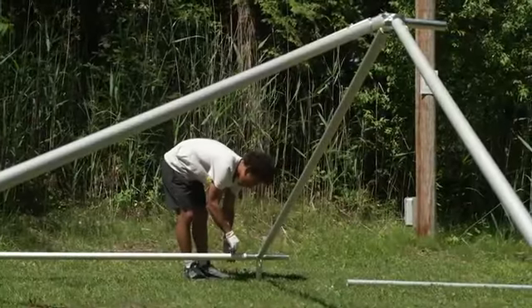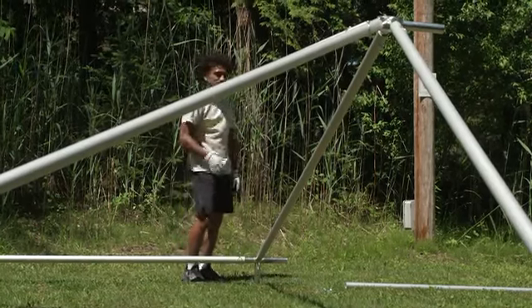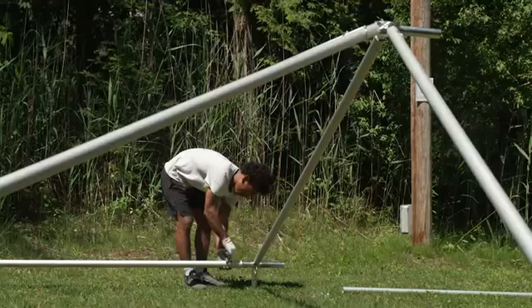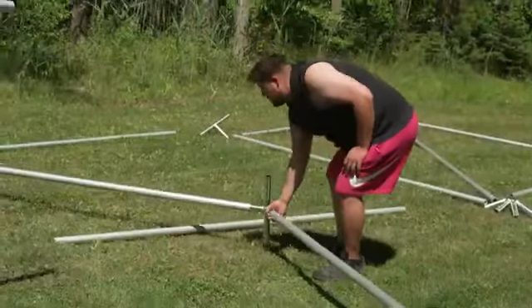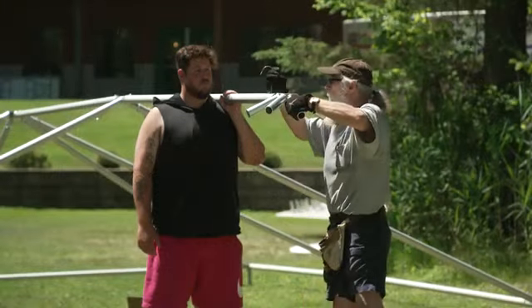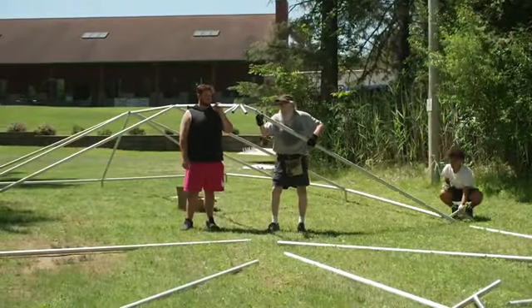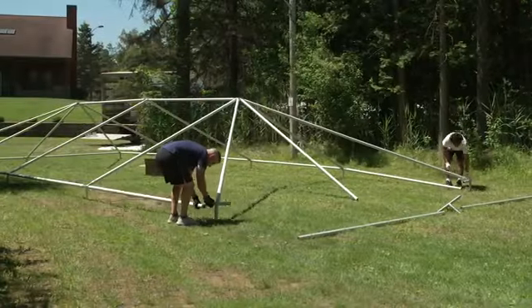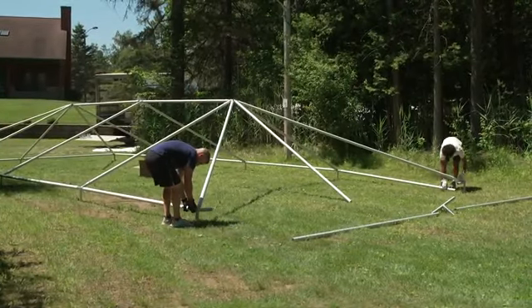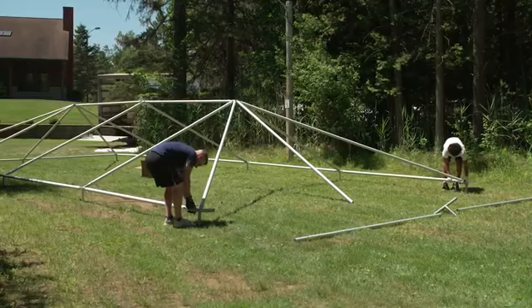Next, connect the adjoining section of the perimeter. Asking for help doesn't make you less of a person — call a friend over when needed. Build your midsections one at a time until you find yourself at the end bay. Attach the crown fitting to the final rafter and proceed with connecting your remaining tubes. Connect your corners and perimeter tubes and you've got yourself a tent top frame. Congratulations! That was the hard part.